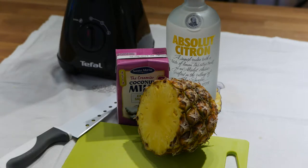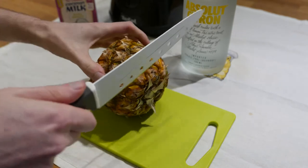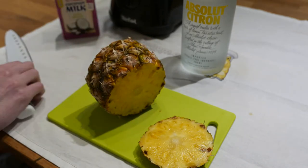It might be the middle of winter here in the northern hemisphere, but you never need an excuse to drink a piña colada — or well, a vodka colada this time, since rum is high in fructose and we want to make a low FODMAP version. But you can also just leave out the alcohol entirely and it will still be really delicious.